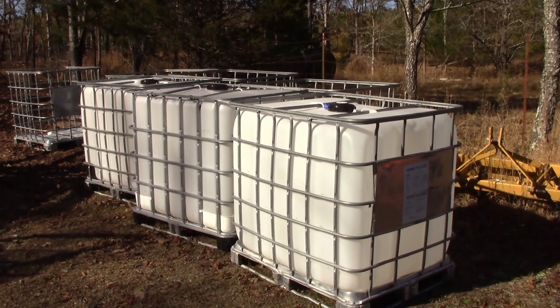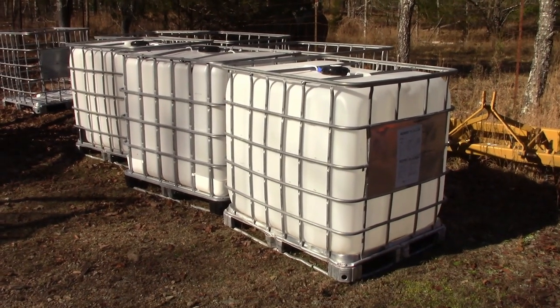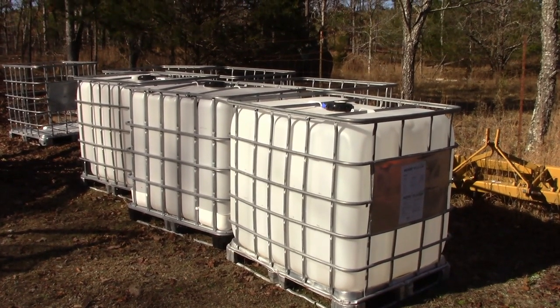They range anywhere from about $25 to $50. But these I paid $35 for.